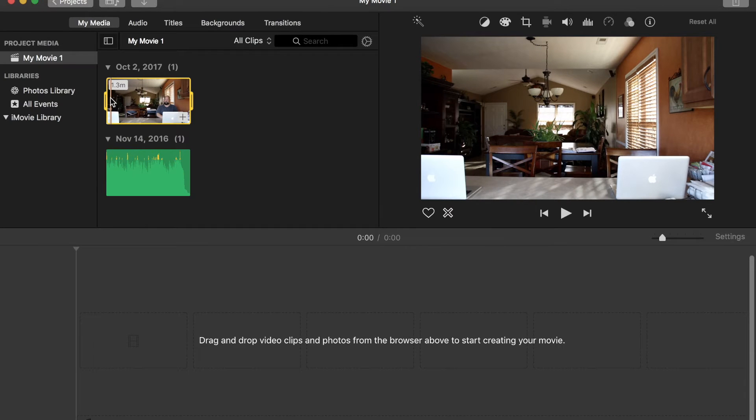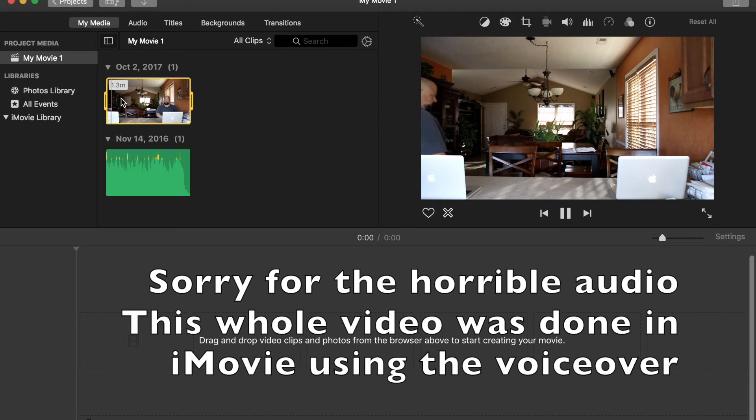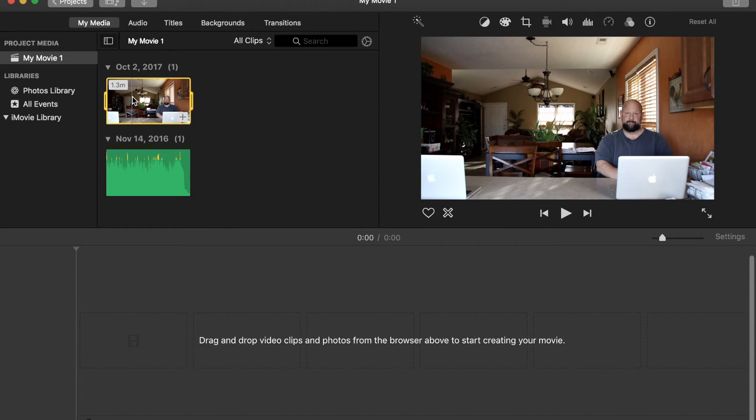So here we are in iMovie. We're going to go ahead and take a look at our clip here. All I did was set the camera up and film myself in two separate places. Now I'm going to take the clip and drag it down to the timeline.